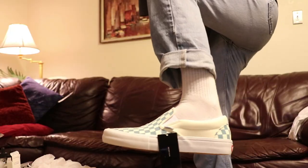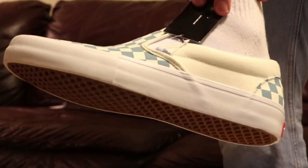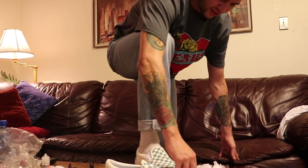Oh yes. Yeah, that's feeling good. Put that on my foot. There you go — that's it right there baby. Vans slip-on pros. The cool thing about these shoes is that you just slip them off, man. That's all there is to it.